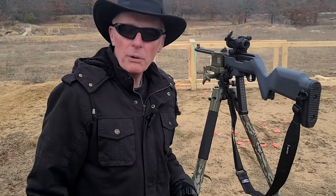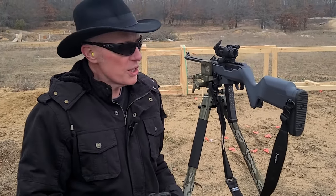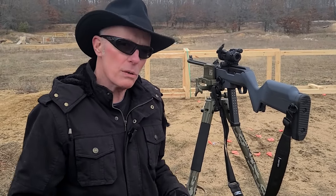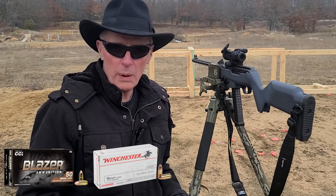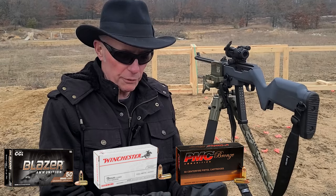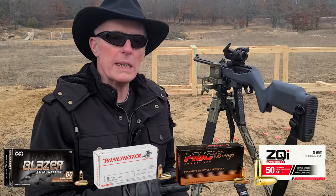We're back out at the private range. We're going to do some more testing. One thing I did today, I loaded six Glock Happy Sticks. I used four different types of ammunition: Blazer Brass 115, Winchester White Box 115, PMC-124, and a big handful of ZQI-115. Mixed it all together, loaded these six mags.